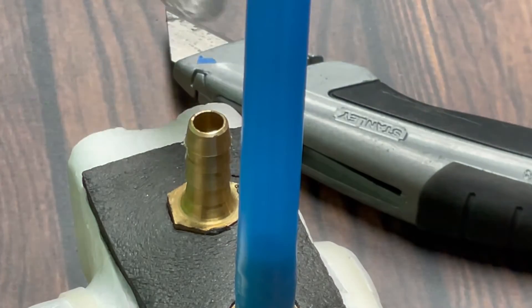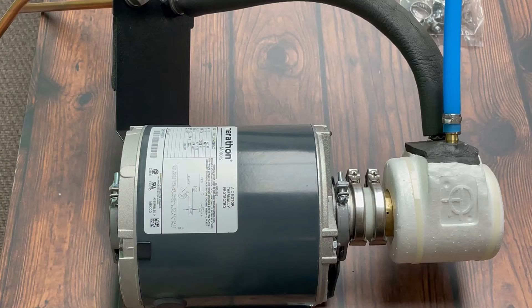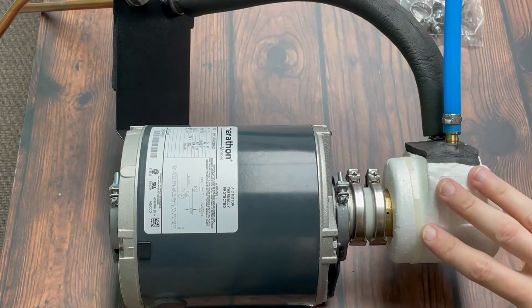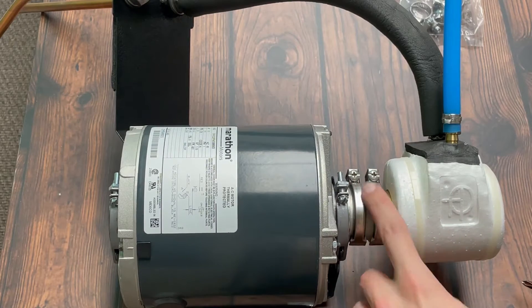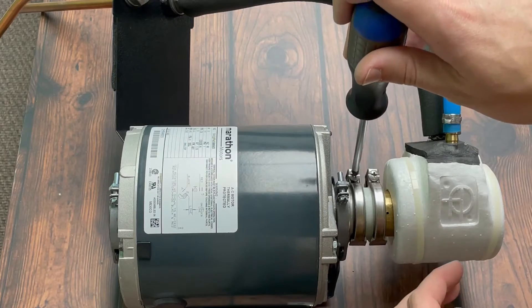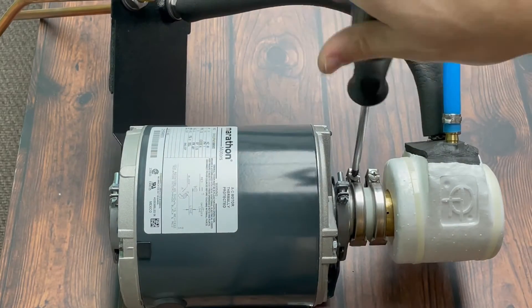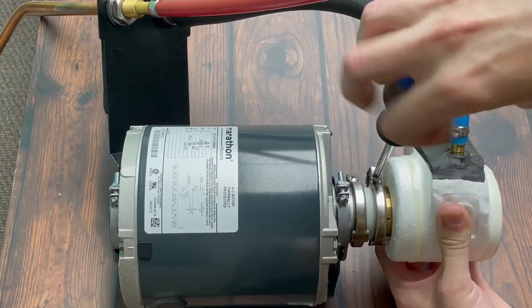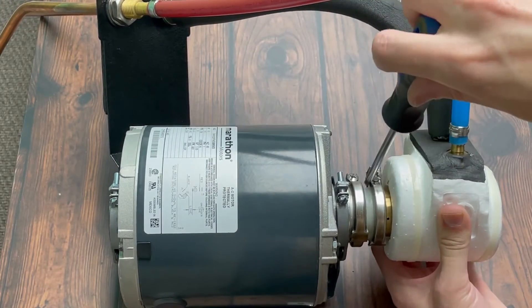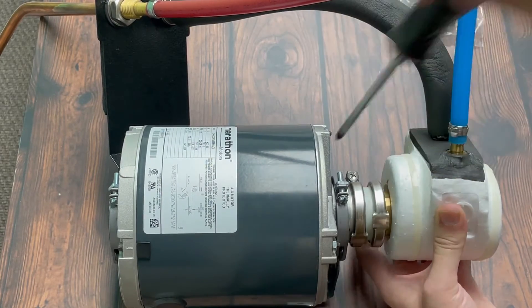Another way to conserve the braided line is to remove the pump from the motor. To do that, take your Phillips screwdriver — you'll have these two brackets right here that take Phillips screws — and just unscrew those so the screws pop out.